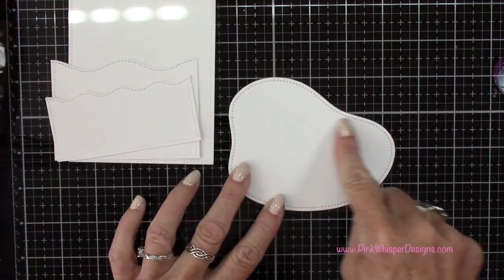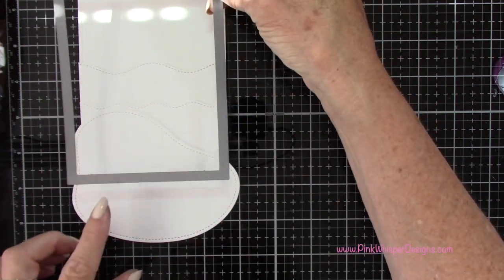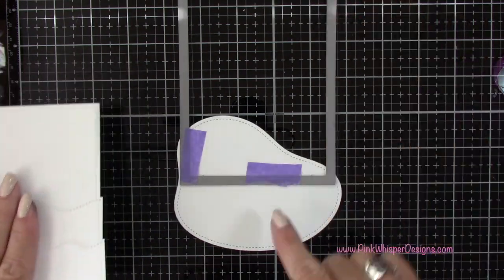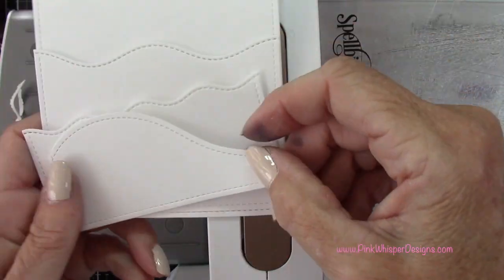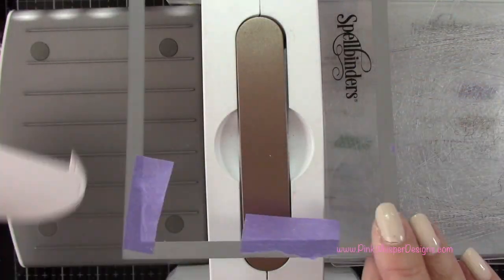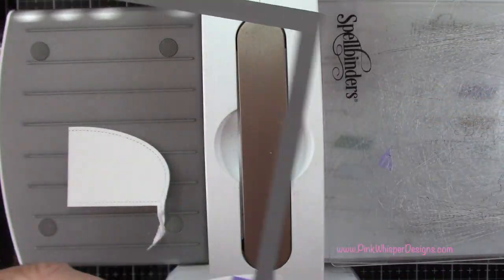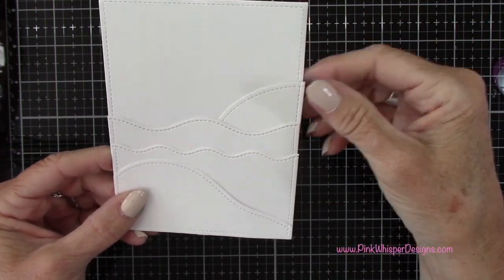I want to create some sand and a little rock for my puffins to stand on. For the sand I'm going to use the pond die, turn it on its side, tape the largest rectangle die in place, and die cut to create the little sandy beach. Then I'm going to turn it to create the little rock for the lighthouse to sit on. That creates a nice stitch border around the bottom and side of my sand, and I'll do the same on the bottom and right side of the rocky platform for the lighthouse.